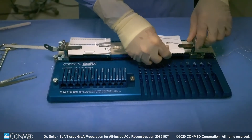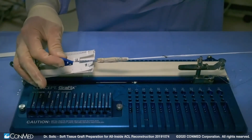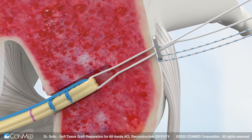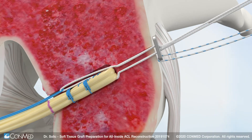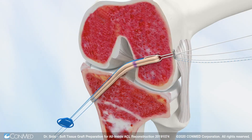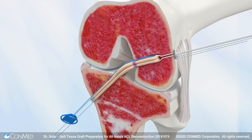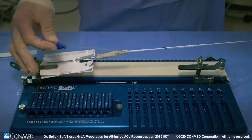The infinity femoral adjustable loop button demonstrated here has a blue tab which is attached to the femoral loop. This allows the surgeon to reverse the graft back out of the femoral tunnel after the femoral button has been flipped and deployed on the femoral cortex. This feature gives the surgeon the ability to optimize the graft depth and position in both the femoral and tibial tunnels after button deployment.